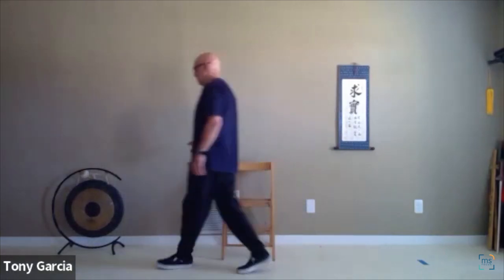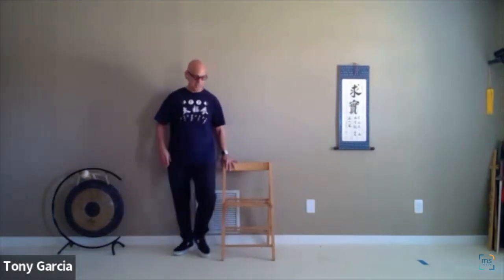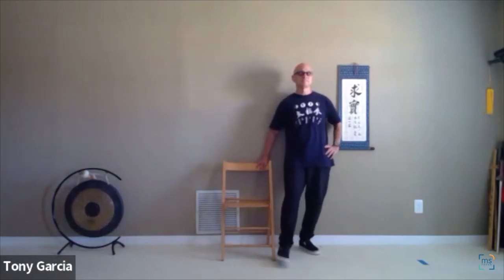Now we're going to go from side to side — sitting or standing. The leg closest to the chair goes side to side — it's like little toe, big toe. Turn the ankle. Then you can either go to the other side or just do the other leg if you have the balance. If you can, even sitting, lift up just a little bit. I can use one finger on the chair just for balance — see, one finger is holding on.